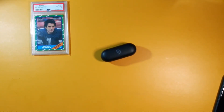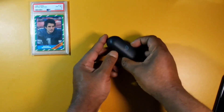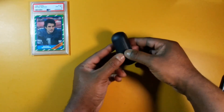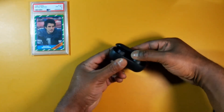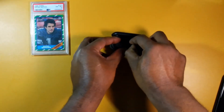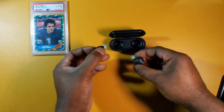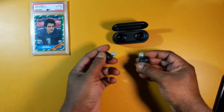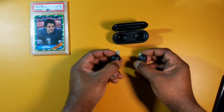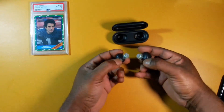As far as the fit and design, the case is very oblong — kind of a rectangular shape with rounded corners. You have a thin lid, you pop it open and the earbuds are inside. The earbuds themselves are dot style. They're a little hard to get out of the case but not too hard. I have the Spinfit CP360s on here, the medium size.